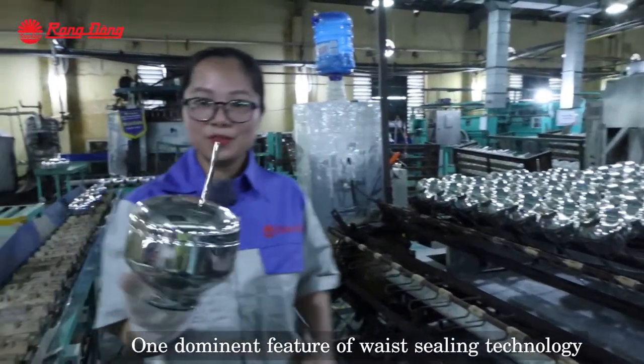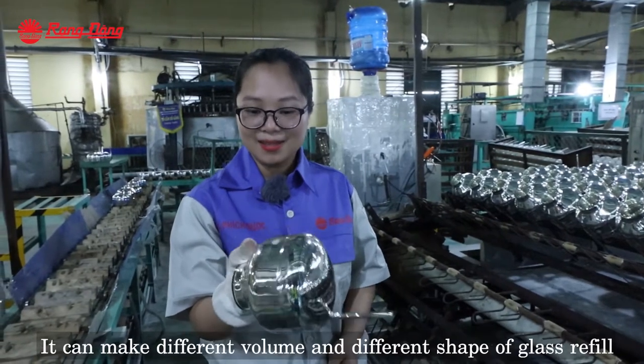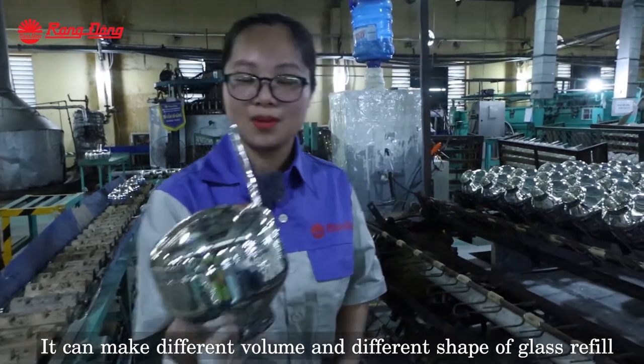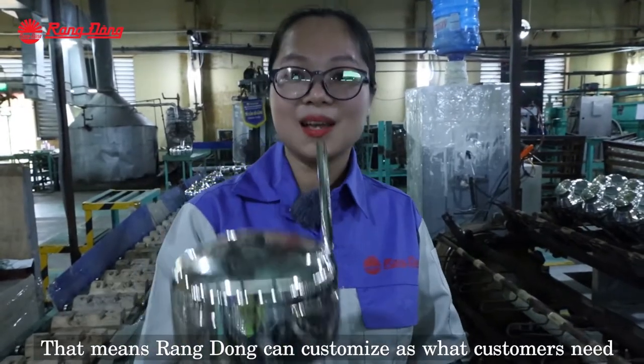One dominant feature of the vacuum sealing technology is that it can make different volumes and different shapes of glass refill. That means it can customize various customer needs.